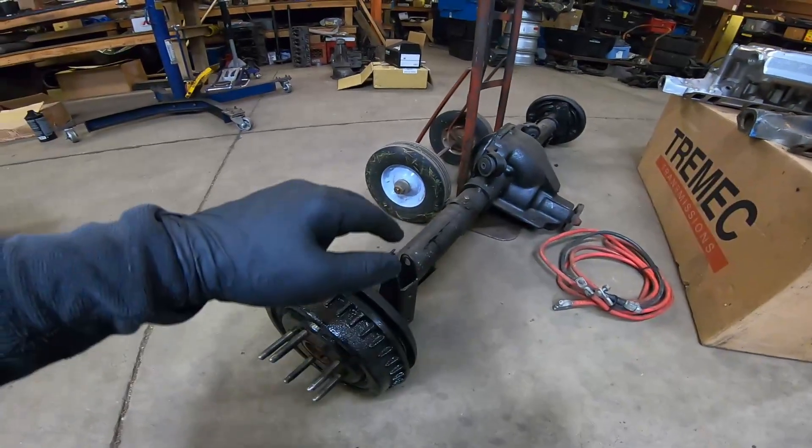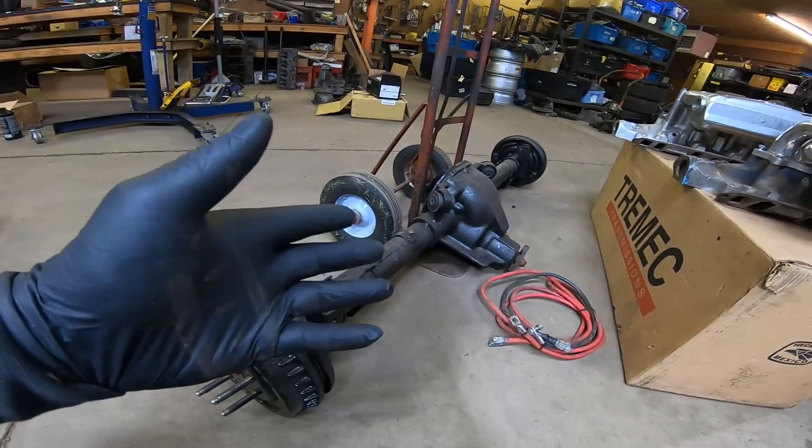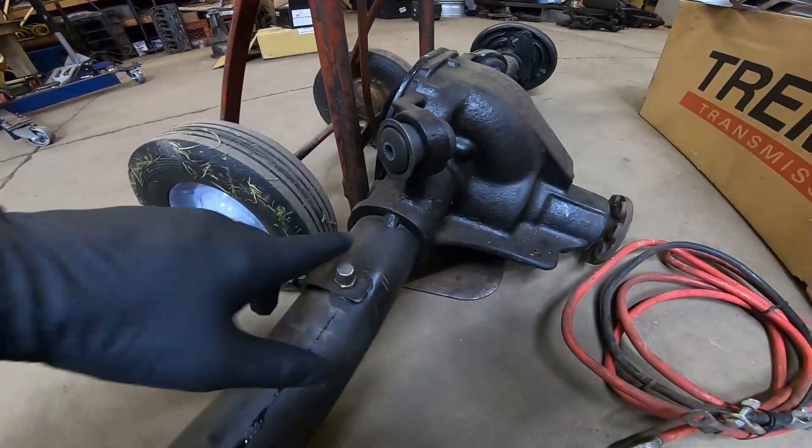Back a few months ago, we built a budget 400 horsepower rear axle. We went through a budget rebuild with stuff that you would get at the parts store. But one of the main things we did in that video is we tack welded our tubes, and that's one of the major issues we're having right now with the black car.